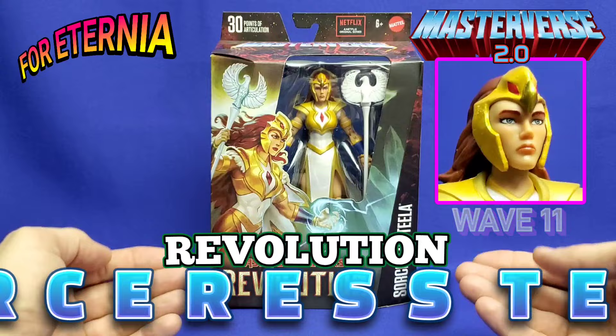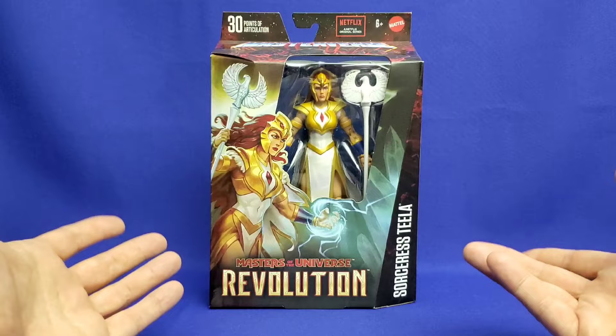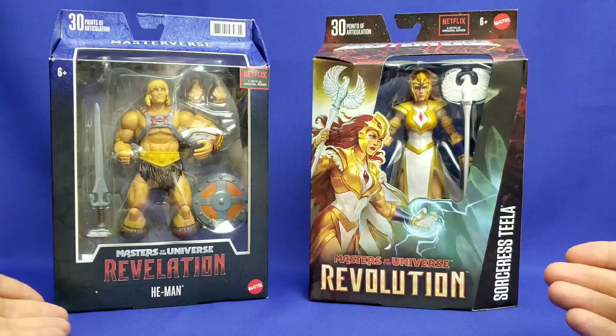This is the third time that Teela has ever appeared in Masterverse plastic. The reason I say Masterverse 2.0 is this is really a rebirth and a relaunch of the Masterverse packaging. If you recall back on June 15th, 2021, when this line was launched, this is the way Masterverse would look.